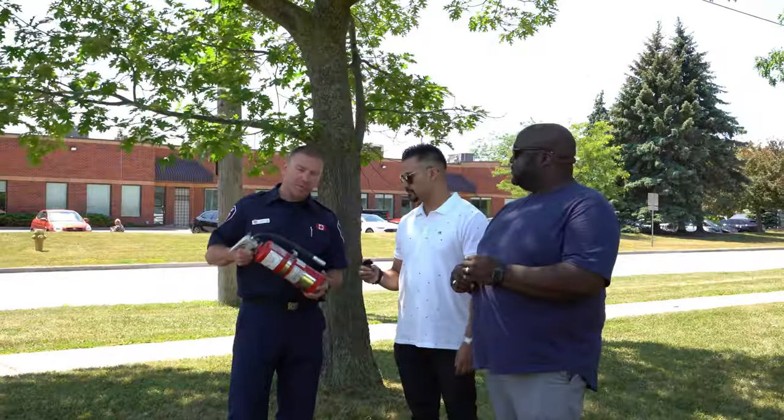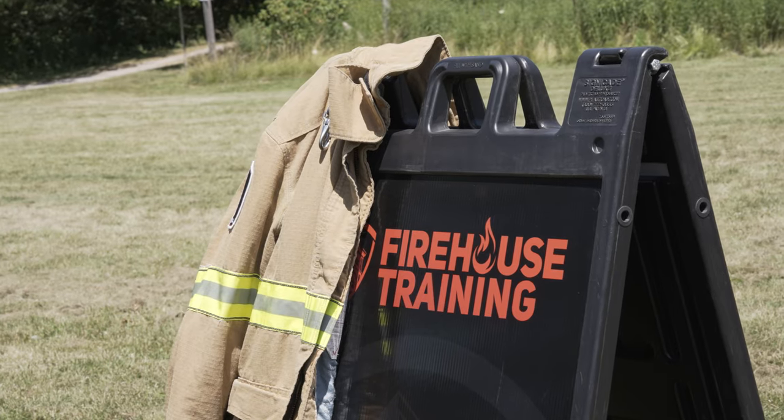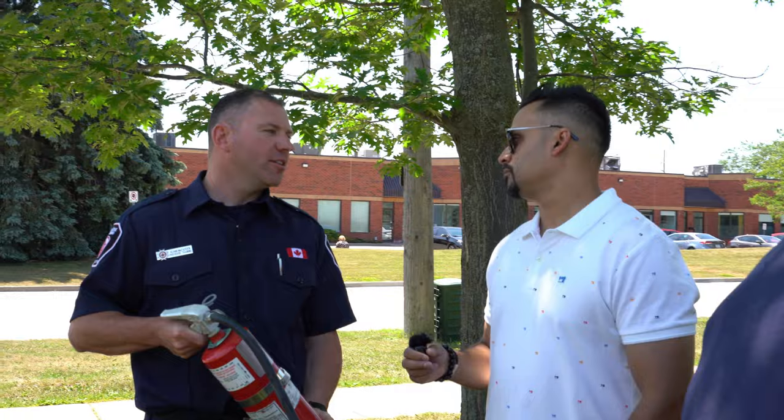Before we get started, we'll talk a little bit about this extinguisher. It's a 10 pound dry chemical ABC extinguisher, which basically means you'll be able to extinguish wood, paper, plastics, some flammable liquids, and also live electrical as well.